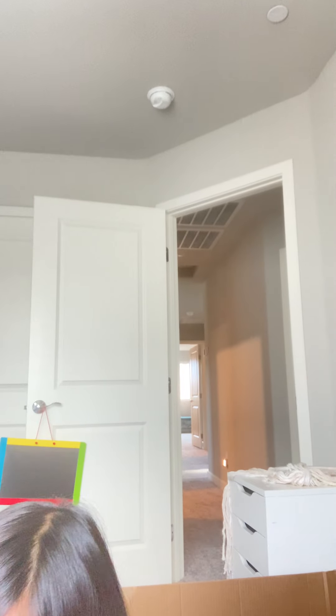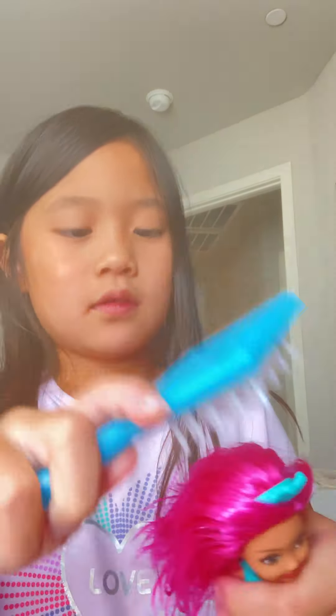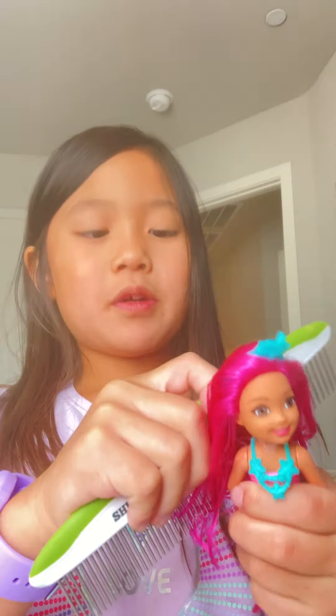Maybe we should use a different brush. Let's see my brushes — brushes, help me please. Do we have any small brushes in here? Looks like we don't. We can use this one — it seems a little bit smaller. It seems a bit better to comb with. Now it's time for the big one. It's pretty easy to comb now and her hair looks beautiful right now.